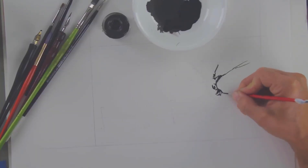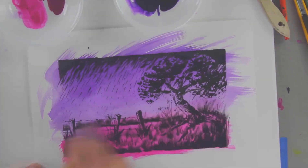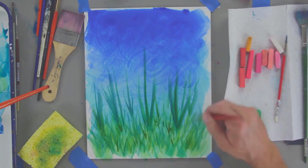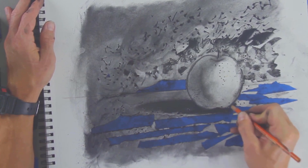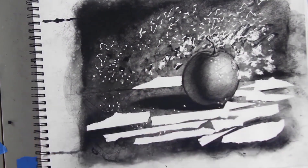You'll draw an atmospheric landscape using ink before adding a colorful acrylic wash. You'll produce a colorful, artistic landscape with flowers as the focal point using pastels and ink. You'll draw a still life of an apple and use various masking techniques to add texture and interest.